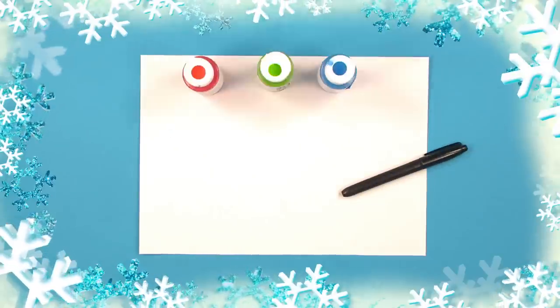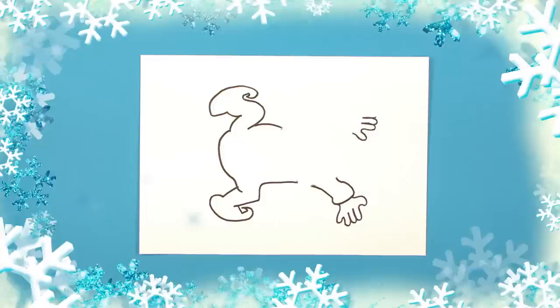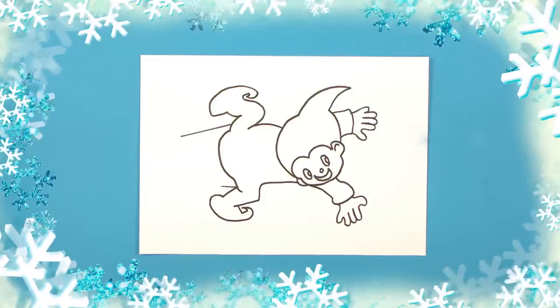We'll need some craft paper, a pen and red, blue and green paint. Draw the crawling elf like this. Remember to give him a hat and add the little extra flap that will help him keep his balance.